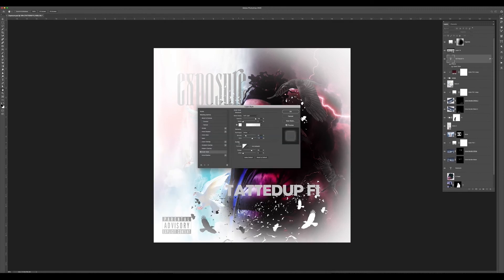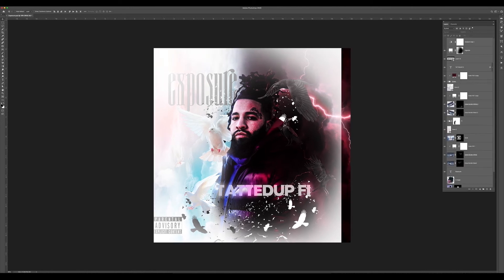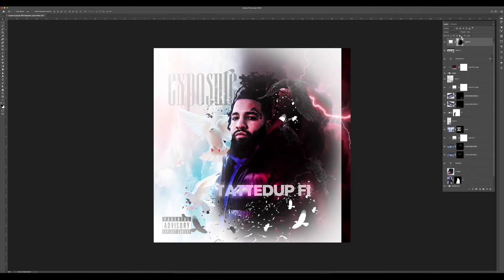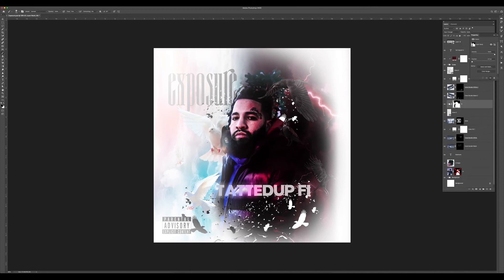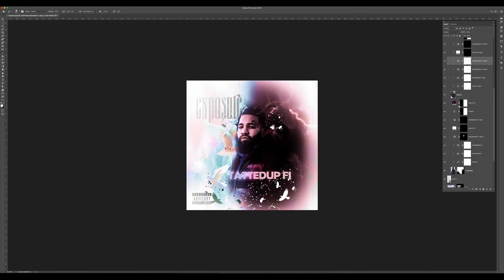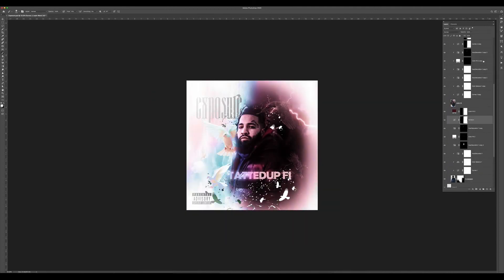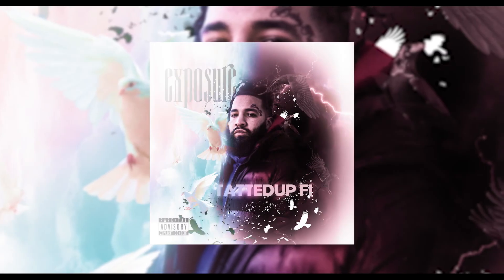Right before I finished, I just wanted to get him to the center, move everything else around, fix the vignetting, fix the background, and do the last bit of masking on his hair. I brought back in a piece of his beard that was missing. Then I sealed this all together with a gradient map of black to sepia on Saturation blending mode at about 65%. The artist was super excited with how it came out, and I was super happy with how it came out — and here's the final result.